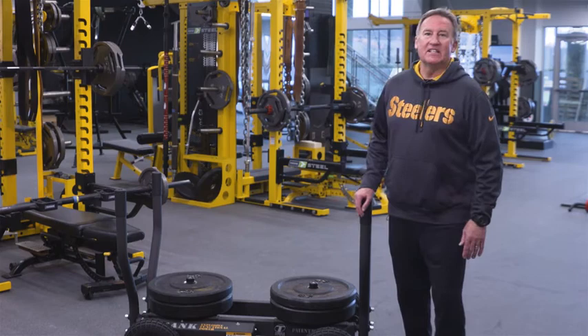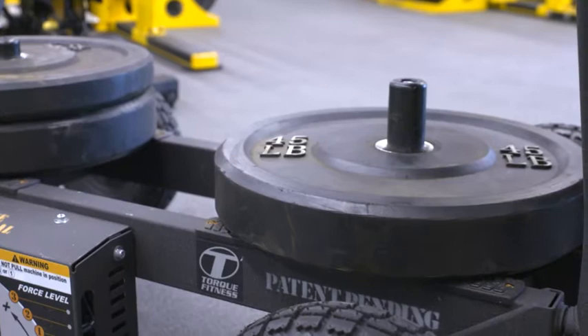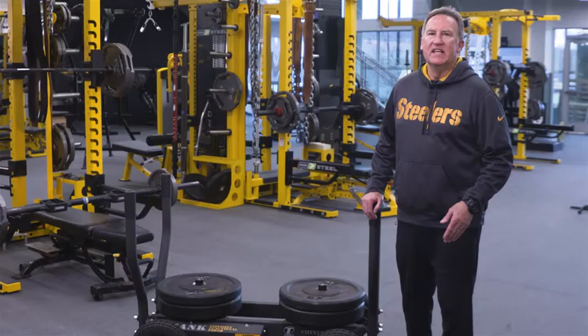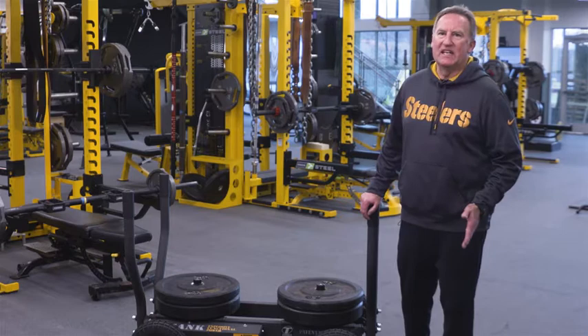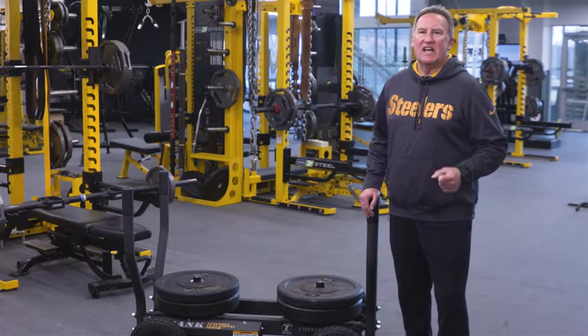The next thing that jumps out at you is the weight horns. The weight horns on the Tank are like any other sled — the weight you put on the sled is the weight you would be pushing or pulling. However, on the Tank, the weight you put on the weight horns is specifically to push the Tank to the ground. Torque recommends a minimum of 270 pounds to gain more traction and to prevent wheel skidding. I modify the amount of weight on the weight horns to fit the exercise I'm using the Tank for, and you will do the same — the Tank is only limited to the creativity your mind allows.